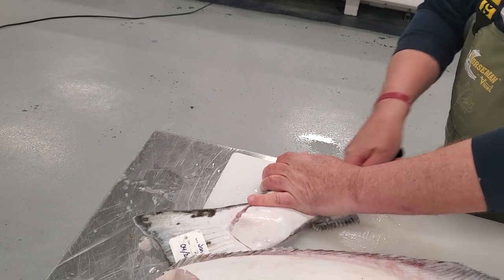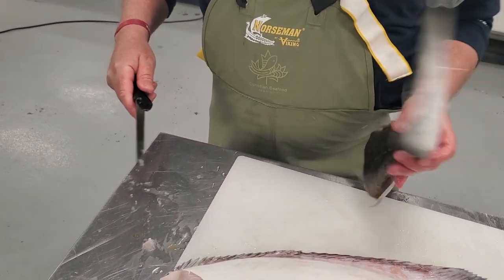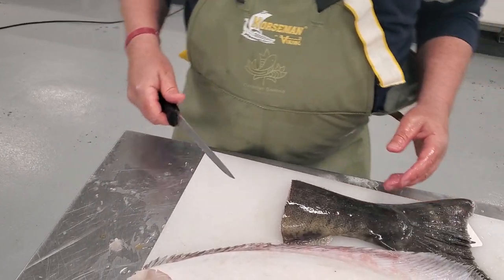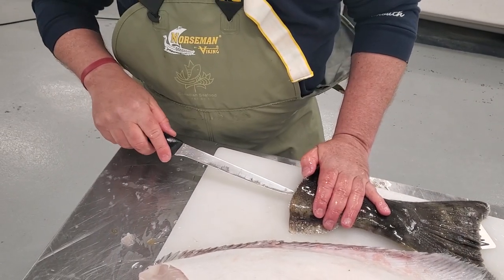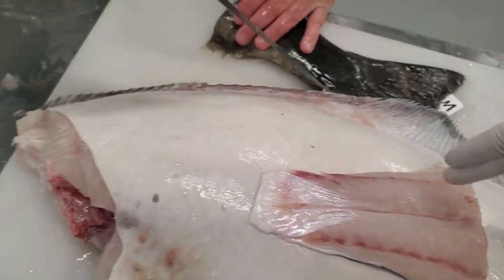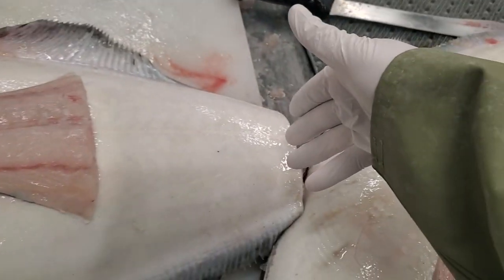There's no bone in the tail portion, so when at the store, if it's a kid's portion, there's going to be no bone in the rest of it anyway, but for kids we recommend the tail fillets because there's no danger of any bones. Even down here there's no bone, whereas there is a line of bones that goes to somewhere here.